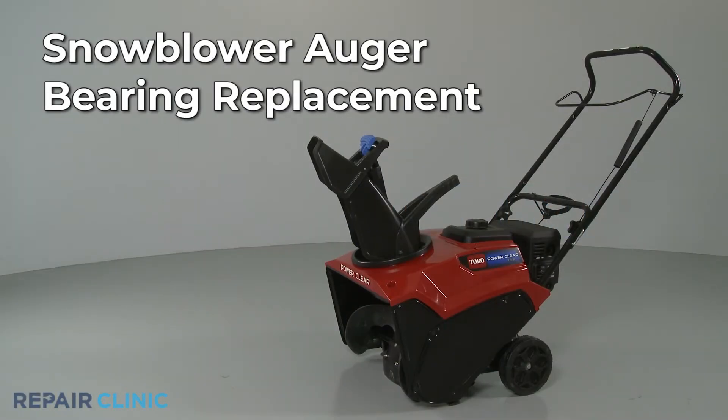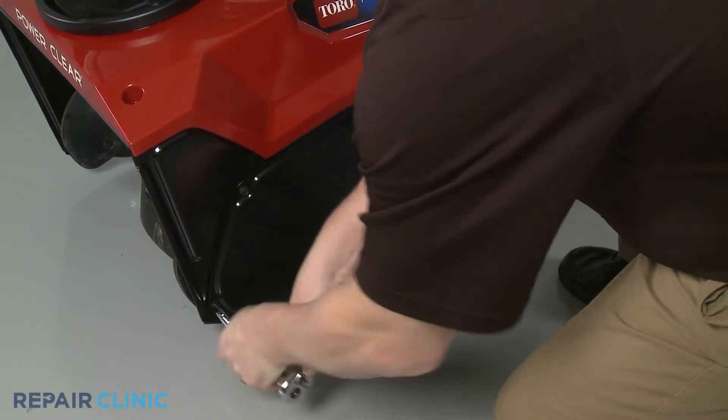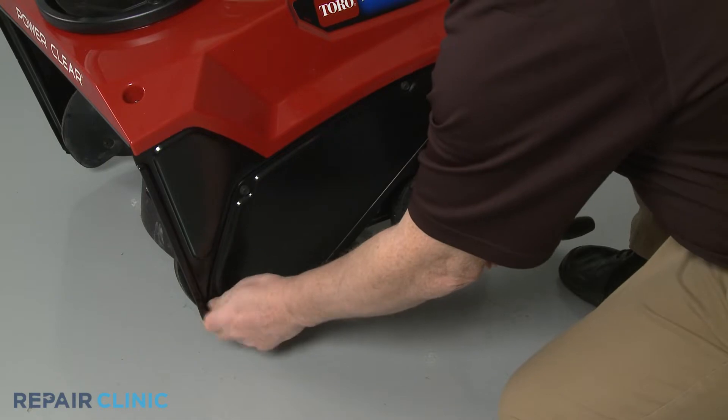To replace an auger bearing in your snow blower, use a 3/8-inch socket or nut driver to unthread the three mounting screws to release the belt cover.